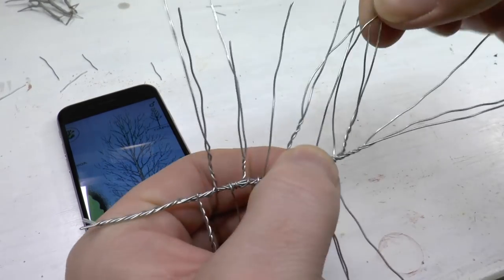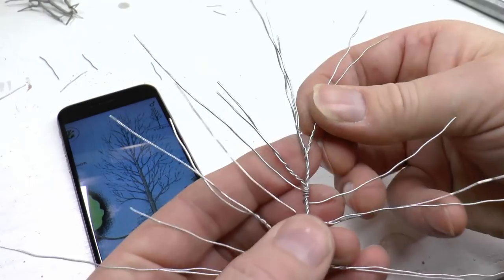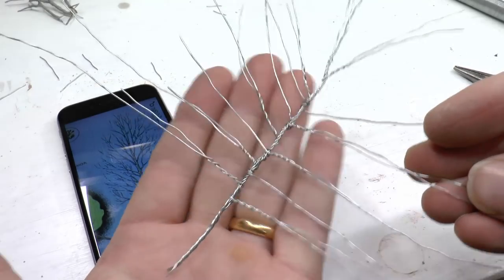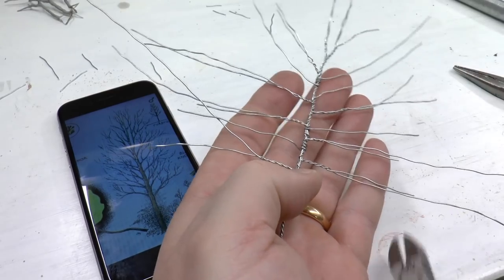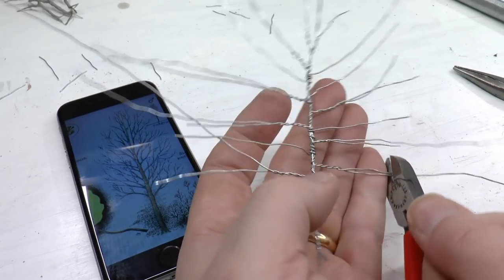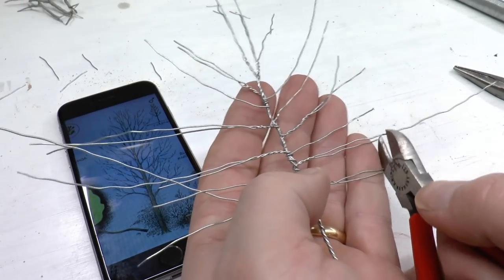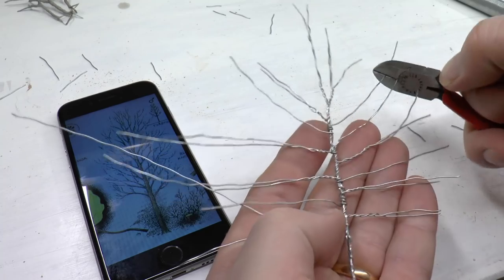As a rule of thumb, it's better to have more branches than too few. Now with all the branches in place and the tree still totally flat, it's time to cut the branches so they get the same contour as in the reference photo. So I'm cutting them something like this.